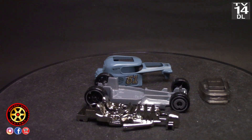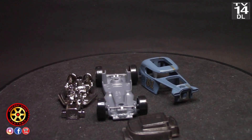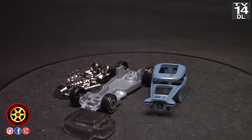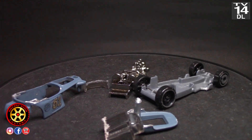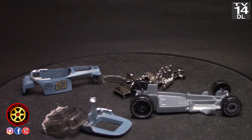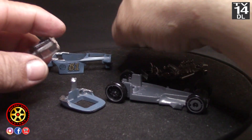Here it is all taken apart. I've done I think two in the past — I've done wheel swaps. The goal here is to make it a convertible. There it is — I cut the roof off. I also cut the windshield.